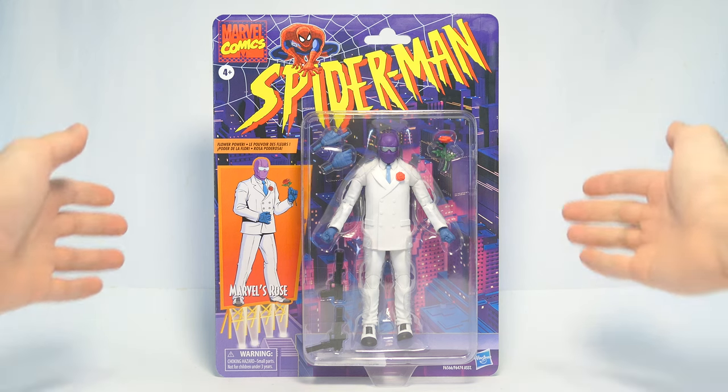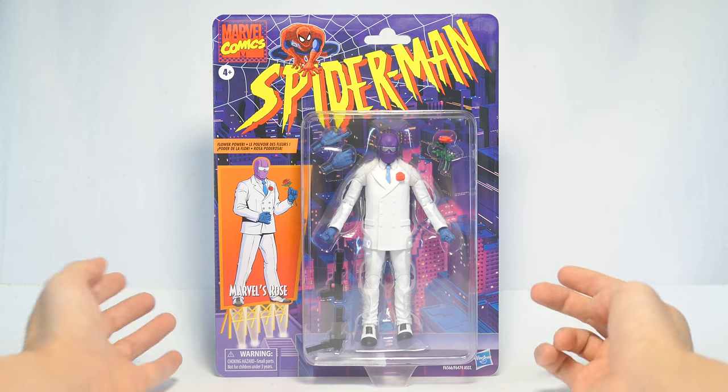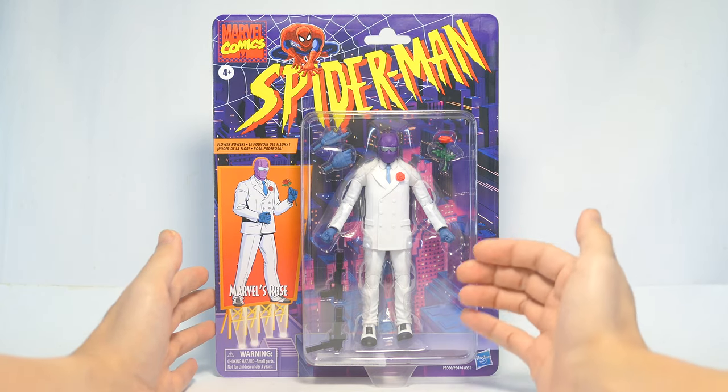What's up guys, today we're going to take a look at the Spider-Man Retro Carded Wave Rose 6-inch action figure. This is one of only two action figures in this wave that comes with this more retro aesthetic of the card back, and I think that calls back to the more classic appearances on the action figure.